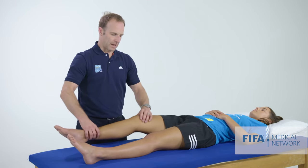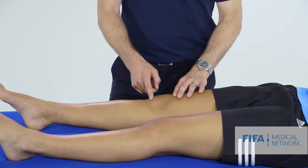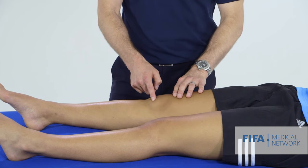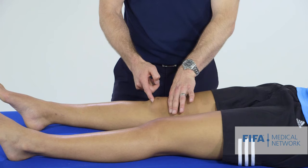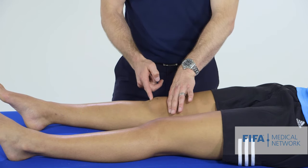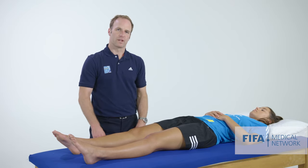I then take the knee back into extension. In an extended position, the patella is more mobile and we can palpate the patellar tendon a little better. We can elevate the inferior pole of the patella to palpate the deeper surface of the patellar tendon. In athletes with patellar tendinopathy, that's often much more provocative than palpating the knee with it flexed.